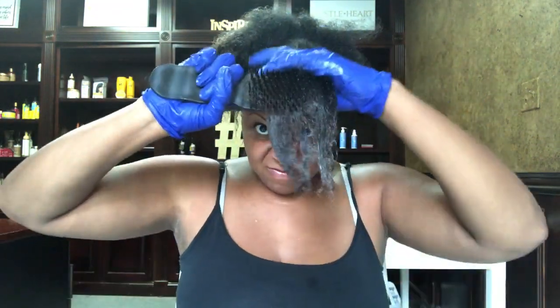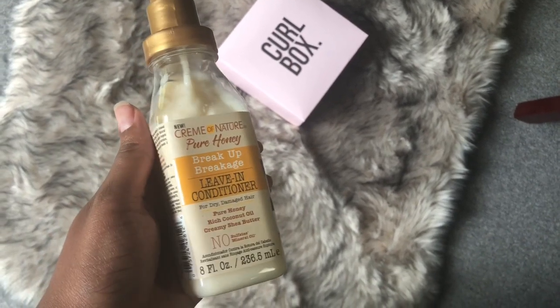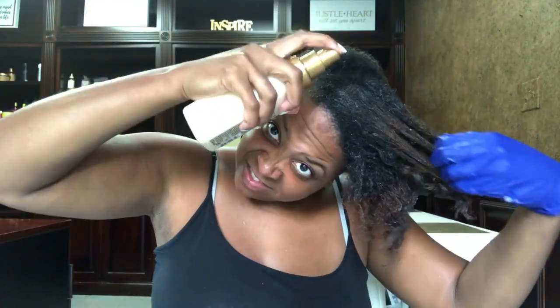Immediately after using the Knot Away Leave-In Detangler, I'm gonna bring in the next product, which is the Break Up Breakage Leave-In Conditioner. Now, I am not crazy about cream products in a spray bottle — it really just throws me off and it's a little frustrating sometimes to apply. However, with that being said, this is the best cream-based product that I've ever tried that is in a spray bottle. It came out really nice and easily, I didn't have any trouble with it. And when I tell you that my brush just glided through my hair after applying this product, it did. Look how nice and moisturized my hair is — so good to have my hair back.